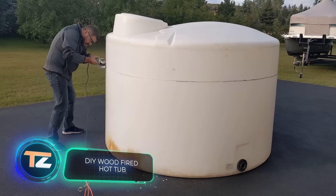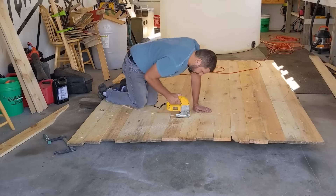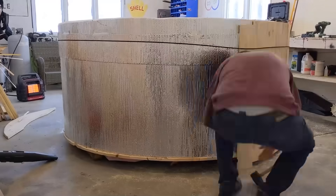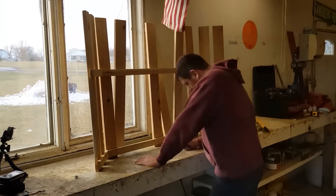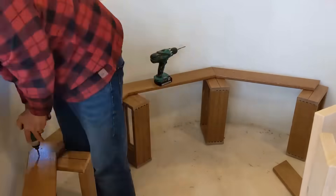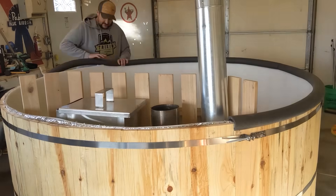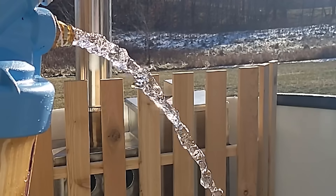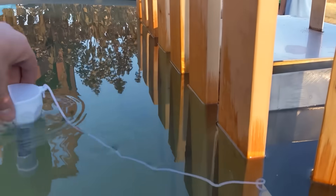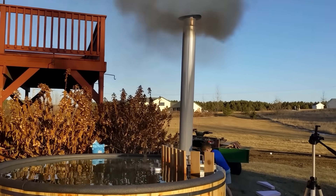Relaxing in a hot tub is nice, but too expensive — the price of some models easily reaches $3,000, and you also need to transport and install it. Isn't it easier to build your own version? This craftsman decided to do exactly that to please his family. The structure is built on a plastic tank, beautifully finished with wood. The coolest thing is that the water is heated with a wood stove — and if you try hard enough, you can probably have a barbecue at the same time. The stove also produces spectacular puffs of smoke, helping friends find the place. My family enjoyed their first hot tub under the December stars last weekend, and it was totally worth it, said the craftsman.